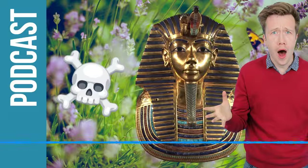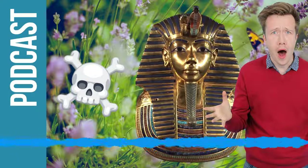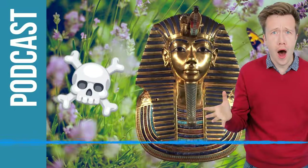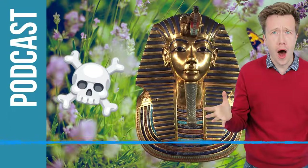The treasures are coming to the Saatchi Gallery in London from November through to May 2020. Can you tell us about the treasures we'll actually get to see? There are 150 objects from the tomb, and each one is a really beautiful object. They all help tell the story of Tutankhamun's life - objects relating to recreational activities like hunting and riding around in a chariot, bows and arrows, images of animals he might have hunted. There are objects connected with his body and mummy, and lots of statues of gods and goddesses showing Tutankhamun's journey through the night to reach eternal life in the hereafter.